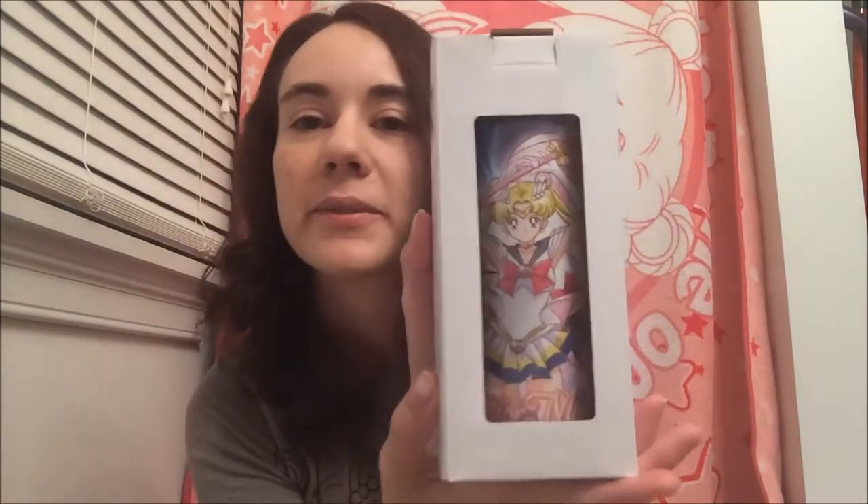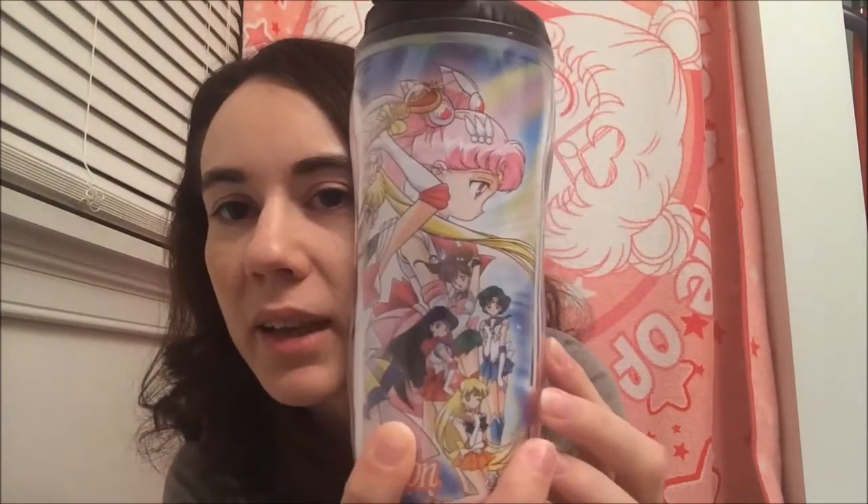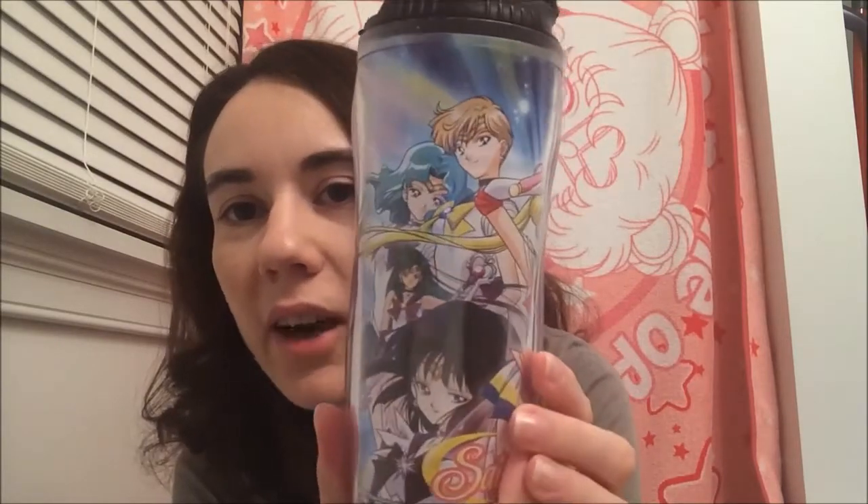Last but not least I got this tumbler cup, and I got this as a Secret Santa gift from my friend Trista. It was on my wishlist so that's pretty cool. It's got Super Sailor Moon and all of the other Guardians on there, plus the logo. That image goes all the way around. The top is a standard lid that pops up and snaps closed. Basically it's a nice cup, though I think the inside is a little small — when I go to clean it, it's really hard to get my hand in there with a sponge.